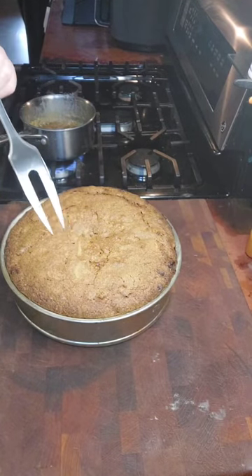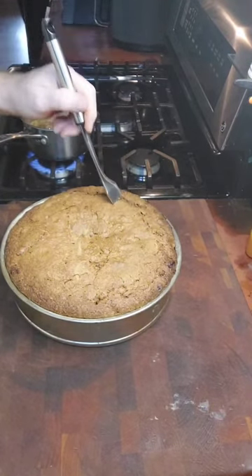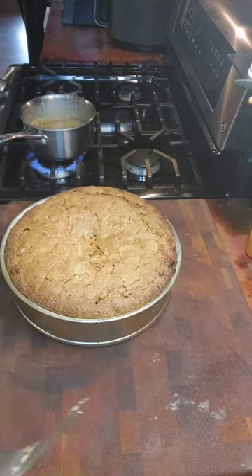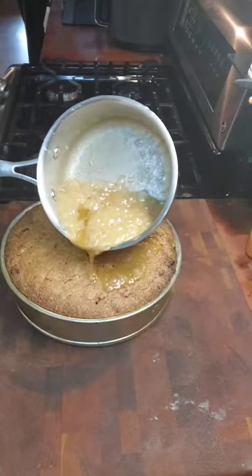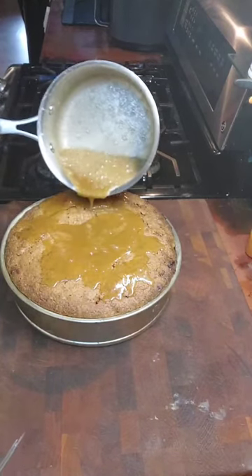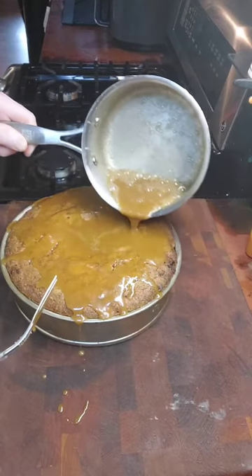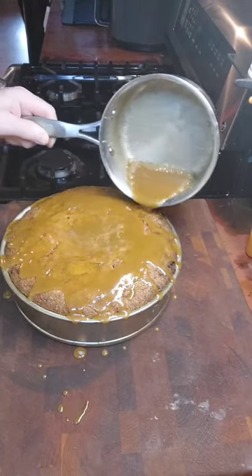Once your cake comes out of the oven, while it's hot, poke it full of holes. We're going to take our hot sauce and pour it over the cake. Slowly let it absorb right into the cake, all down those little holes. This will keep your cake moist for a long time. It soaks straight in because of the heat of the cake.